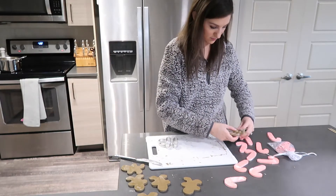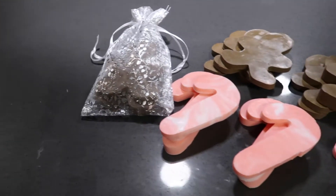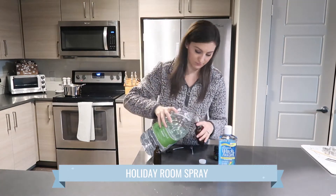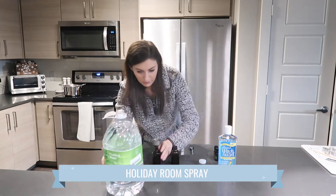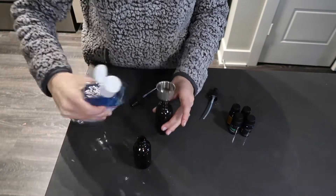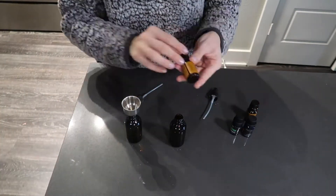This next one is even easier — it's a DIY essential oil room spray. You can get creative with the different essential oils you use. I like to start with four-ounce spray bottles: add about a tablespoon of witch hazel, then fill the rest up with distilled water, and add approximately 30 drops of essential oil depending on how strong you want the scent. I'm doing one with that gingerbread scent again, and then one that's peppermint, cinnamon, and orange.